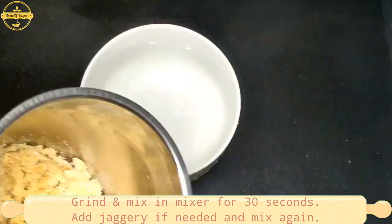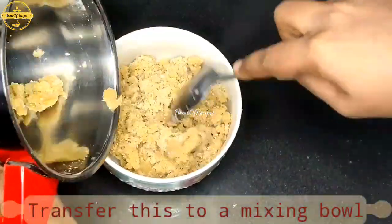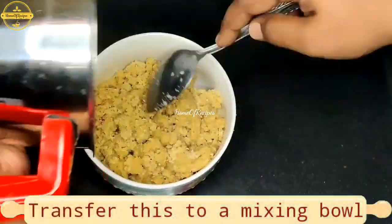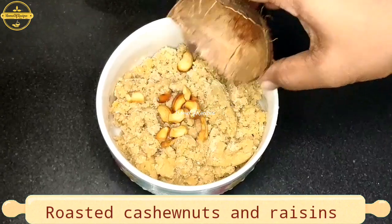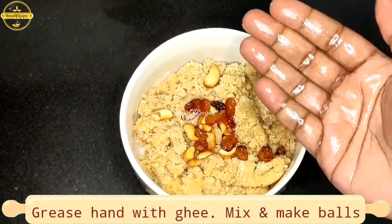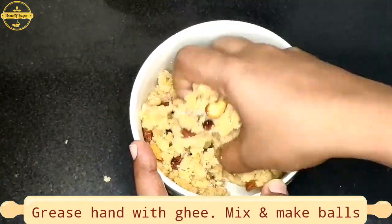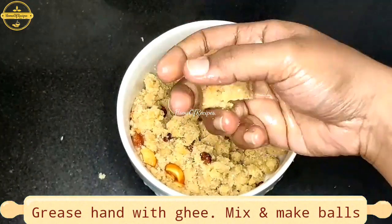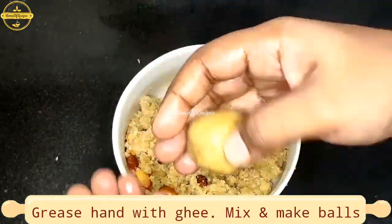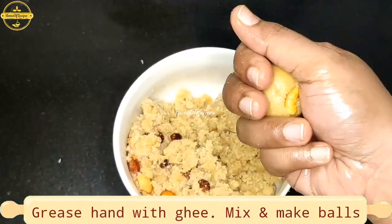Let's mix it in the first one. We have to mix it well. The two pieces are made. We will make the mix again, take it to the top, and mix. Take a bowl.